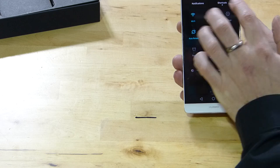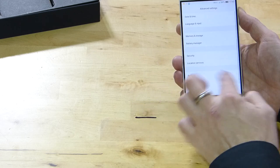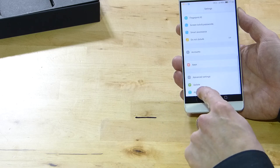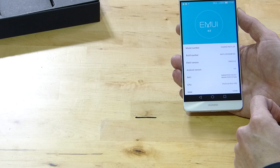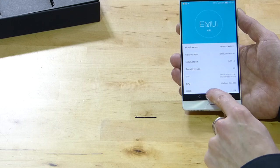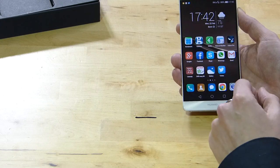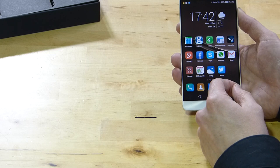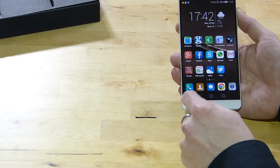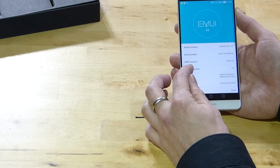Looking at the menu system: going to About Phone shows we're running EMUI version 4 — Huawei's user interface. There's no app drawer; all apps are on the home screens, which is slightly different but I found it quite usable. And we're running Android 6.0 Marshmallow.